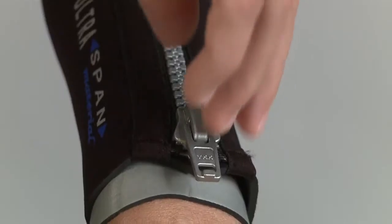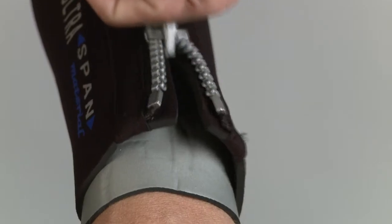Wrist and ankle seals both feature zippers to make the suit a breeze to put on and take off. The rear T-Zip watertight zipper helps complete the seal in this soft, flexible suit.